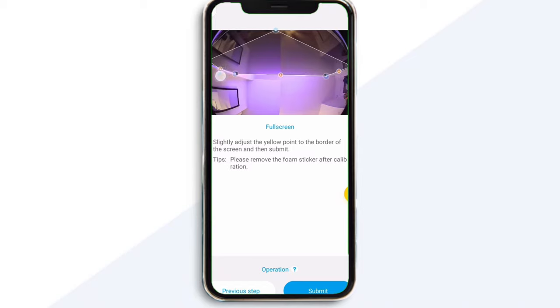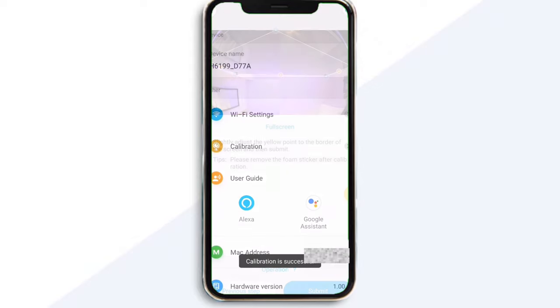Your app will then display an image directly from your camera that can help you decide the boundaries of your TV. You can adjust these little markers to exactly fine-tune where your TV boundary begins and ends. Once you're done, click Submit and you're all set to go.